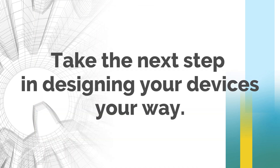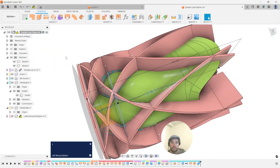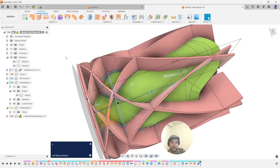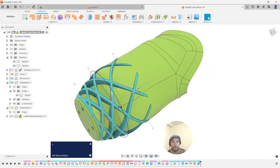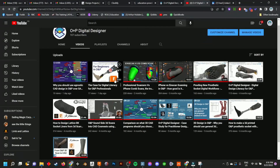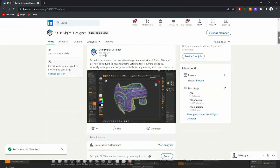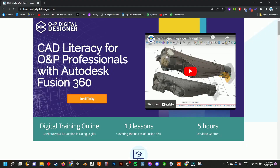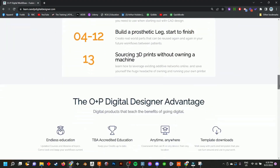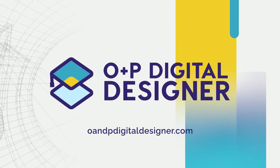Take the next steps in designing your devices your way. Take the training that can change your offering and your methods in providing new digital products into something that is truly next level. Also, did I mention that you get CEUs for taking this academy training? See the value, subscribe to our channel, check out our free videos, and take the course, which has industry-changing implications. Shape the O&P world with open and free knowledge brought to you by O&P Digital Designer.